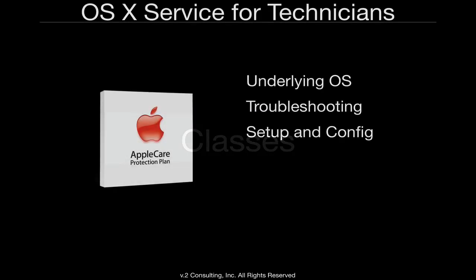There are two classes that we offer in preparation for ACMT certification. One is OS X Service for Technicians, which covers the underlying operating system, basic troubleshooting, setup and configuration of OS X. It is designed specifically to help you troubleshoot OS-related problems so that you don't replace a logic board when you should have just nuked and paved — in other words, deleted and reinstalled everything on the computer. If it works, great — you don't have a hardware problem.